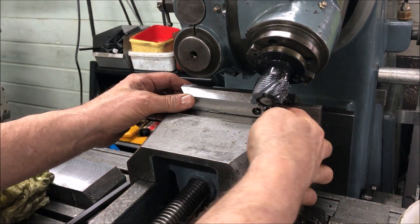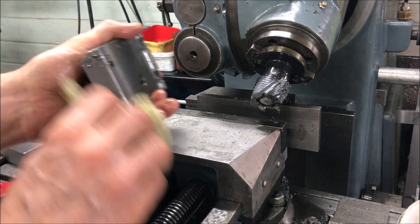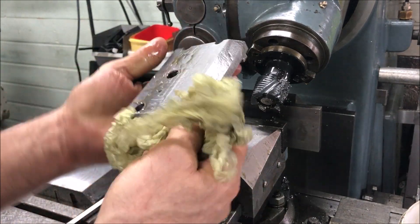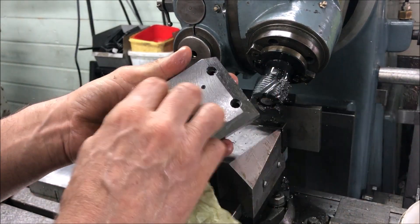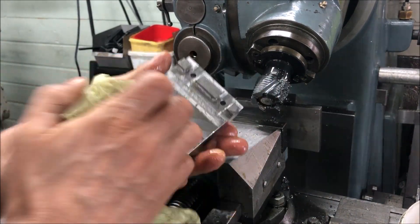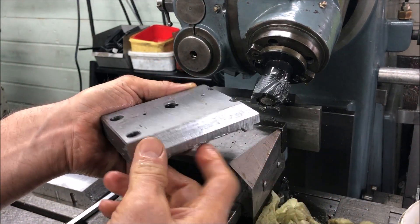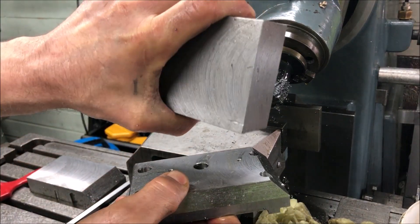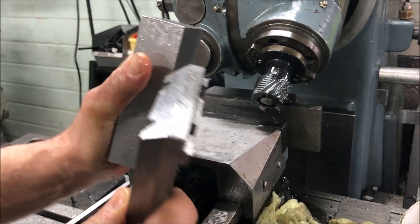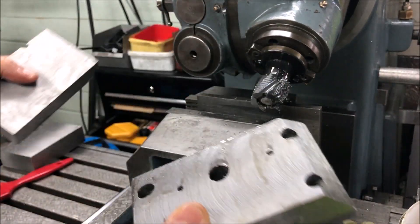Making these solid tool posts or blocks is a very big improvement to the overall performance and enhancing the rigidity of the lathe. It's not very complicated to make — just start off with a block of steel, having it sawed. Then you end up with a sort of piece that you can mill.